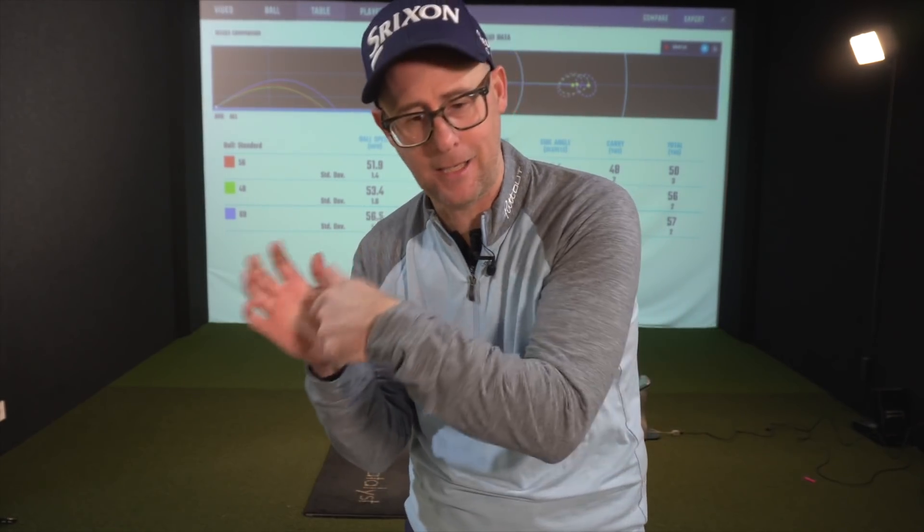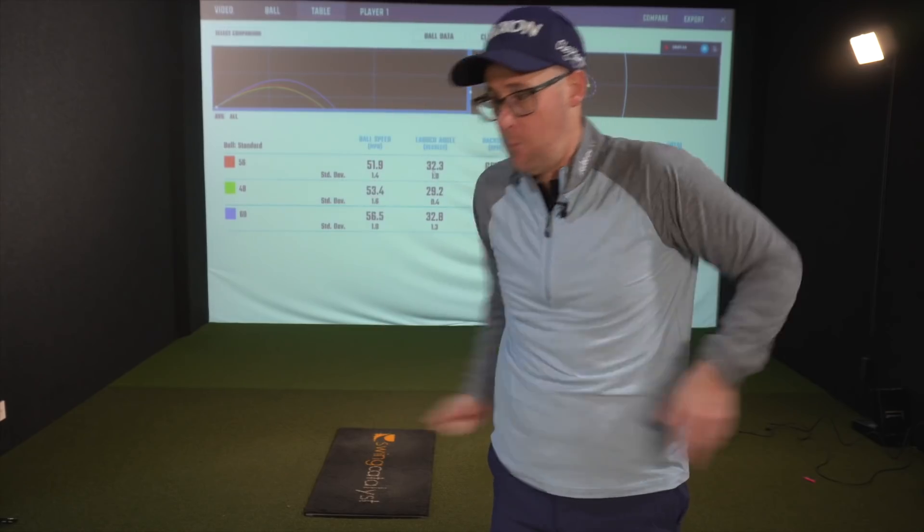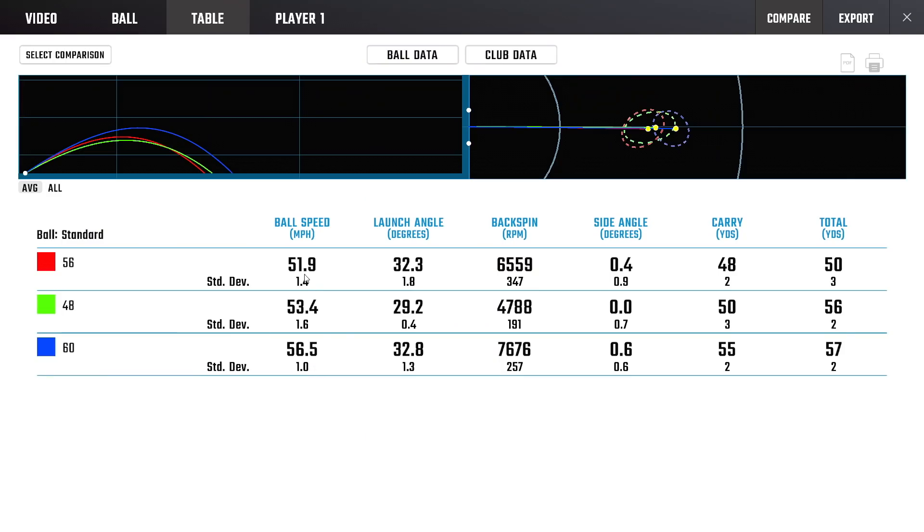My ball is launching through a very similar window for each shot — that's often a sign of a better wedge player. It means they've got control of strike, delivery, and loft. What this allows you to do is concentrate purely on the speed you're putting into that club. Almost like throwing a piece of paper to a bin — you're not throwing one high and one flat, you just throw at one level and play with speed. You can see the ball speeds are really quite close as well, so I'm matching so much with launch and speed to get that ball to carry very close to the same distance.